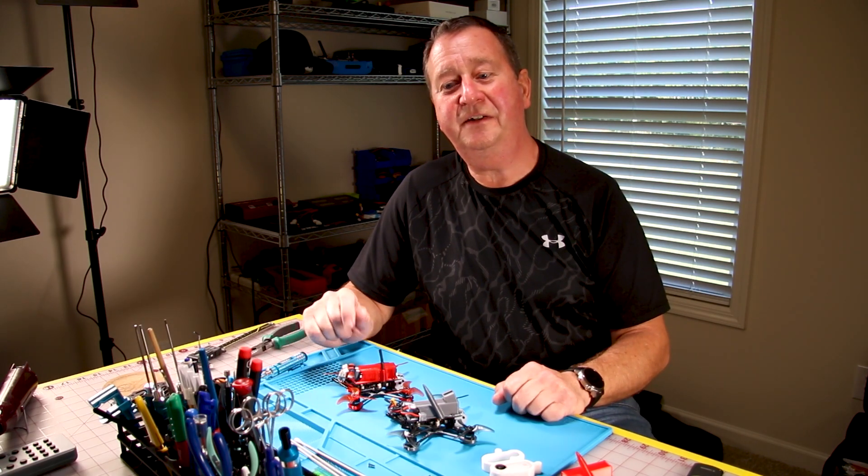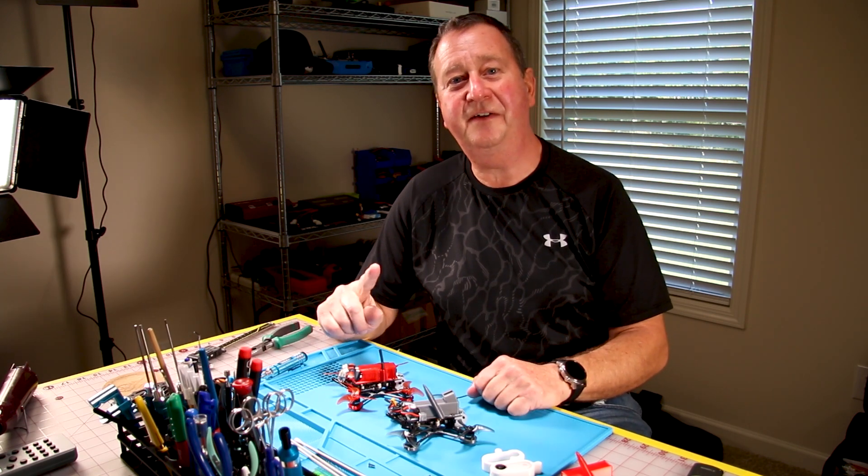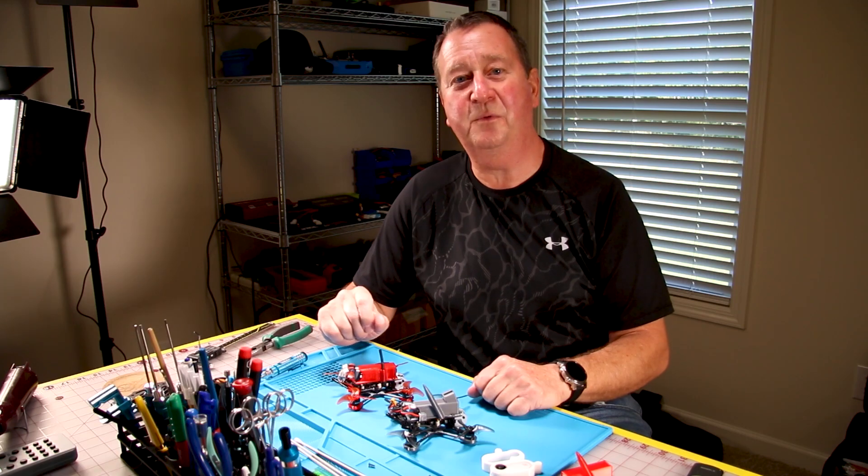Thanks again for watching. Don't forget to like and subscribe, and stay tuned for a quick second — if you print the part yourself I've got some tips on how to get the supports out.